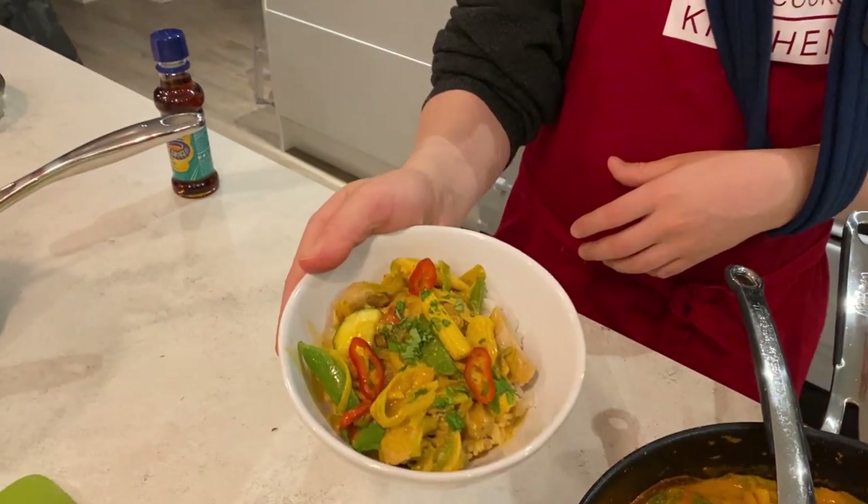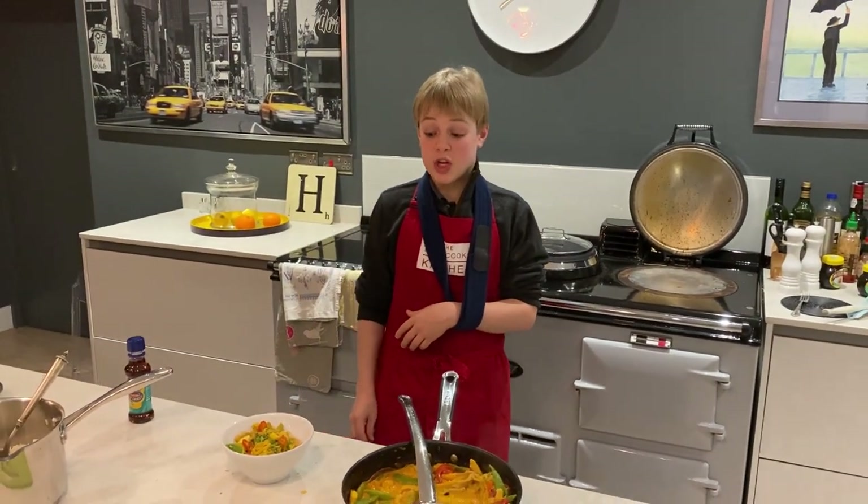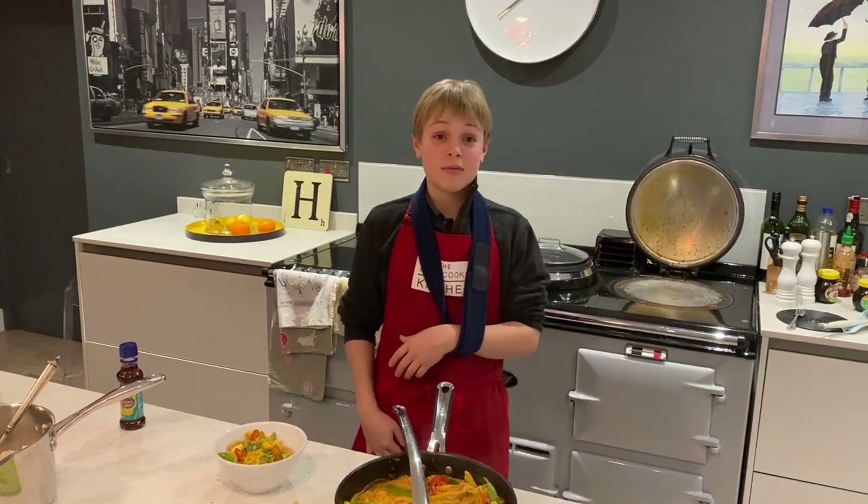So there we go — that is our pheasant curry. Thank you very much for watching. This looks very tasty. Bye!